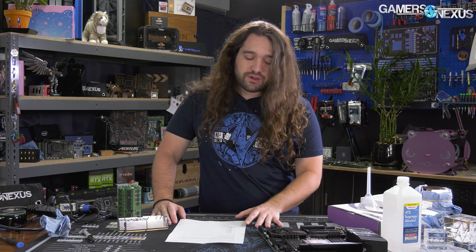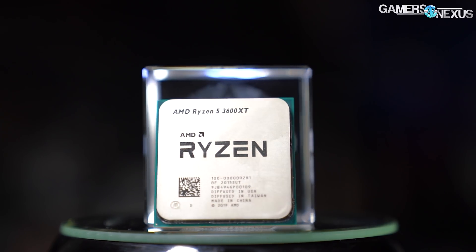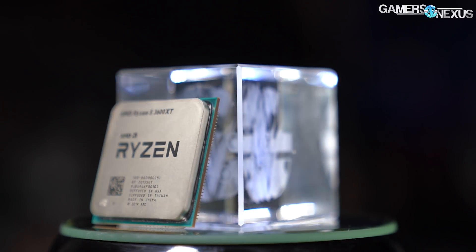We're returning at least one more time with the XT series, and this time it's with a heavy tune on the 3600 XT, with which we had the most success overclocking when we did our reviews. Unfortunately, a simple all-core OC isn't really good enough to do much with Ryzen CPUs in the current generation, so we've done more.